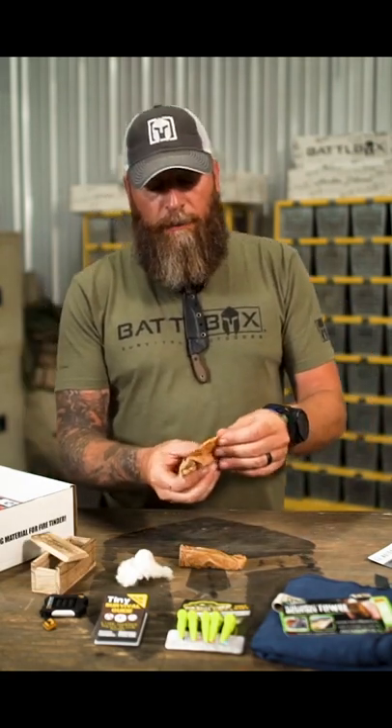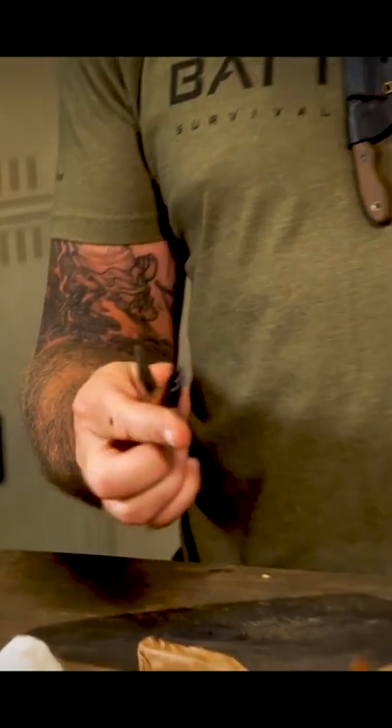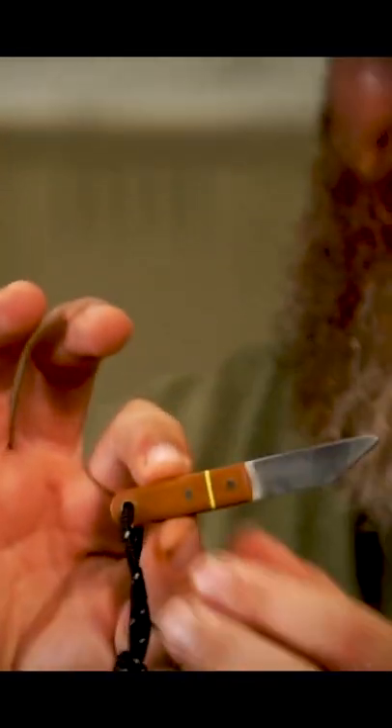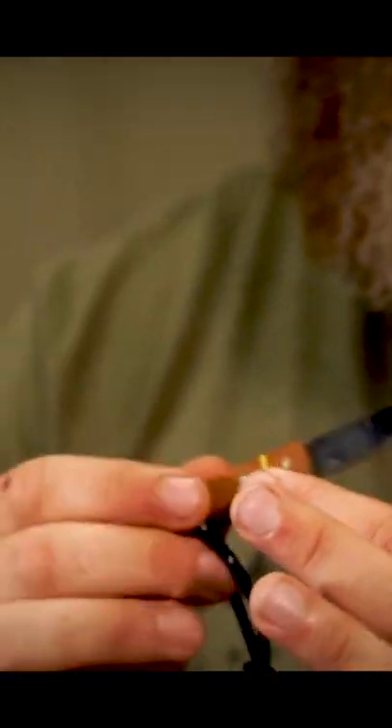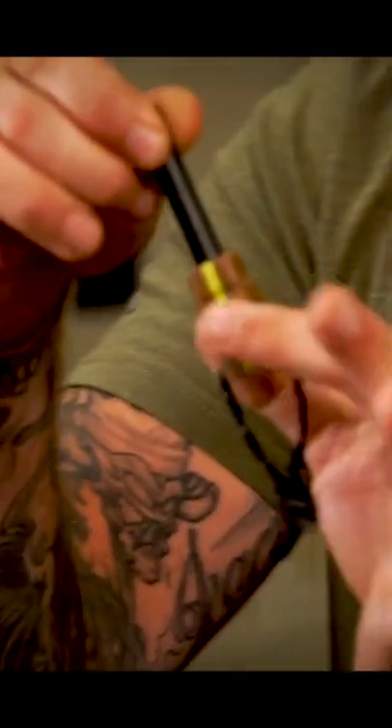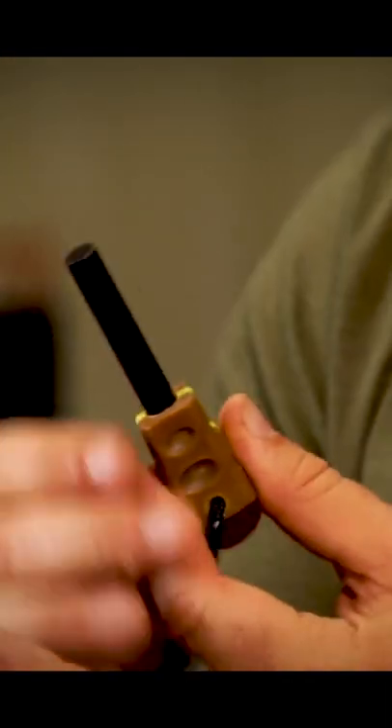So in one of the little wax papers, we got that little rascal right there — check that out. That is a high carbon steel striker. Here on the other side, we've got a very nice, thick ferro rod right there.